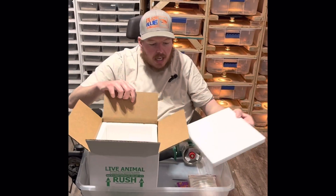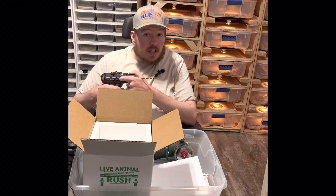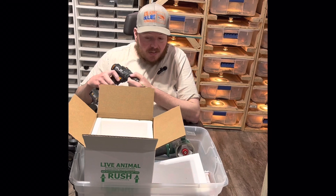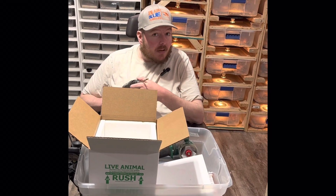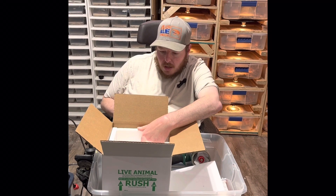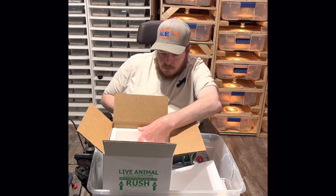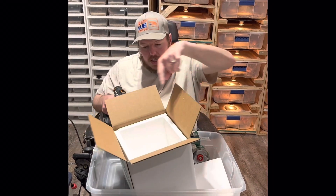You got the sides set up and you're going to want to do air holes — one because the animal needs to breathe, and two, if you use a heat pack, for that to work you need oxygen. So we're going to start off drilling quarter-inch holes, one on each side.